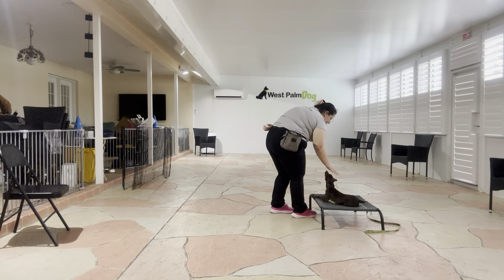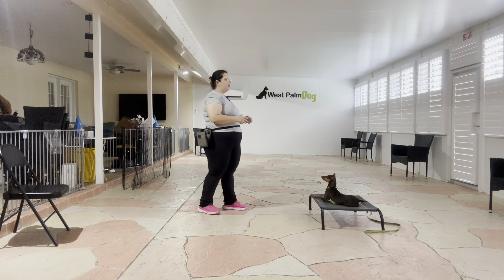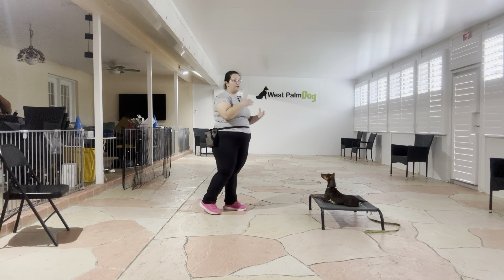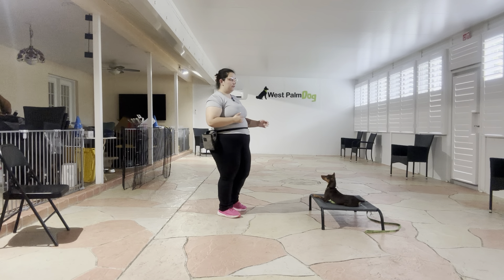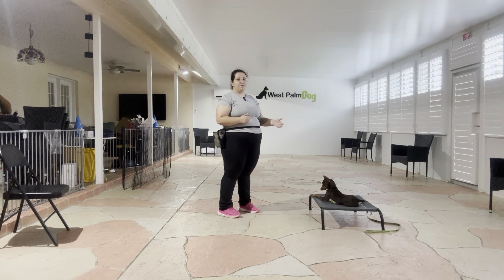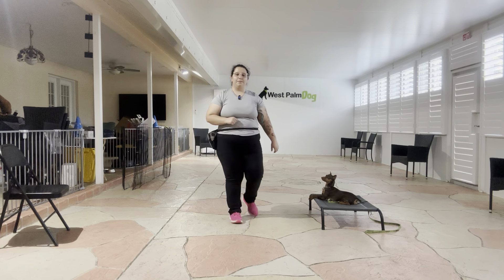All right, I'm going to go ahead and tap on the head to release. Okay. And that was a really nice job from Onyx. As you can see, she did a great job whether I was one step in front of her or three steps in front of her — overall a really nice job. The next step would be to increase that distance even further and start working for longer durations, but overall really nice job from Onyx.